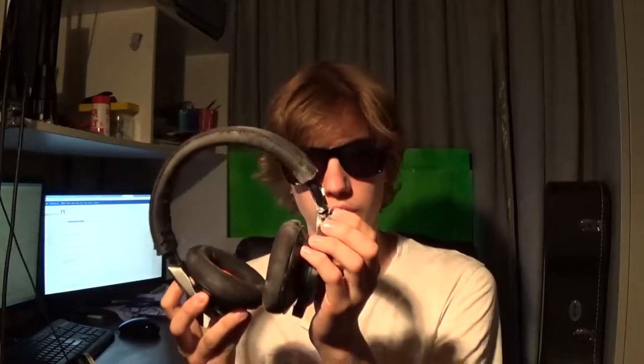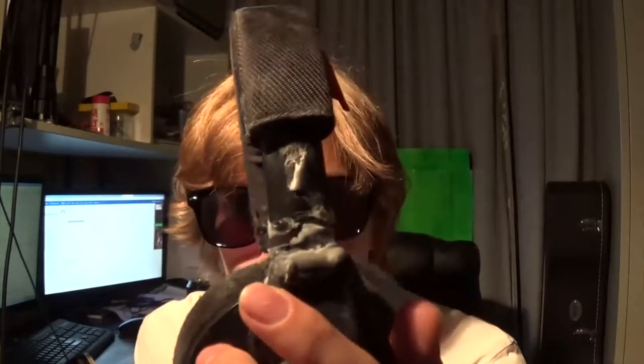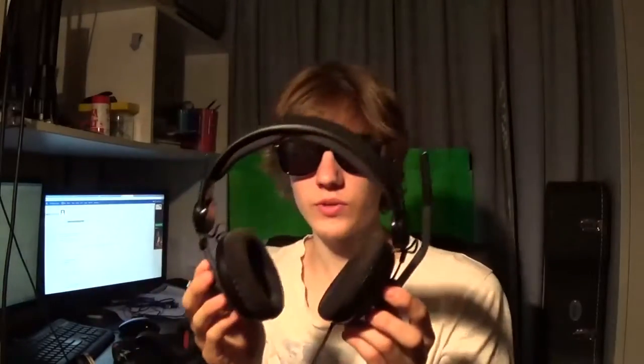I'll tell everyone the full story. I picked it up, I put it on my head and all of a sudden I could feel this earpiece just flopping. I was pushing it in and it kept flopping out. I lifted it off, looked, and oh my god it's broken. It broke almost perfectly dead straight, and I have no idea exactly why it did that, but I will say it has been tortured just a little bit.